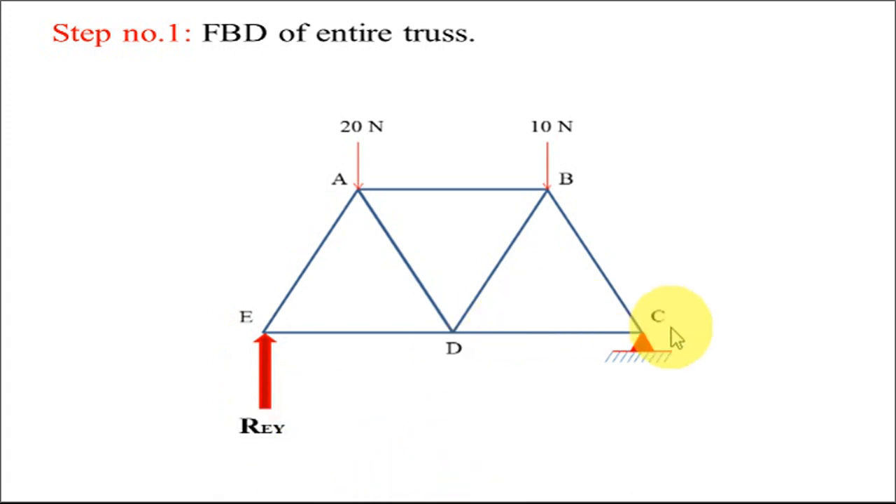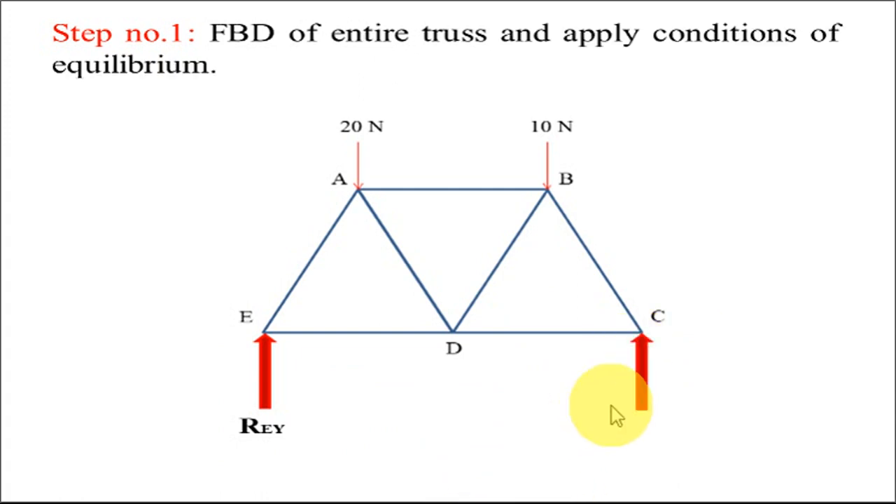At point C we have a hinge support. A hinge support carries one vertical reaction and one horizontal reaction. The vertical reaction we call RCY and the horizontal reaction we call RCX. This is how our FBD is ready.